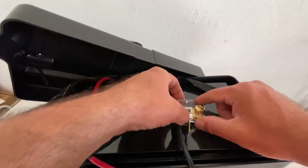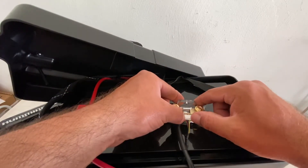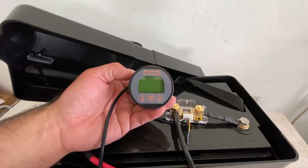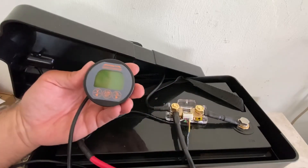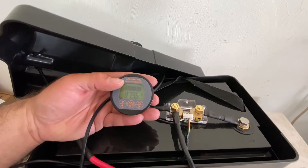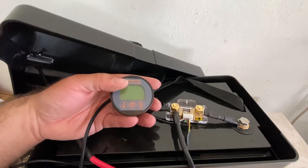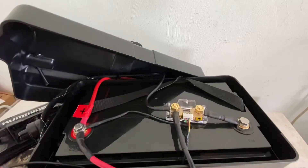From there you have your LCD connector — the small white connection that runs out to your LCD display. Once everything is set up, you should be able to see the display show that it's charging, with your amp hours or percentage going up. When you're out on the water using it, you'll see those values drop down depending on usage.